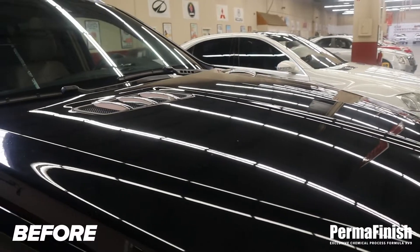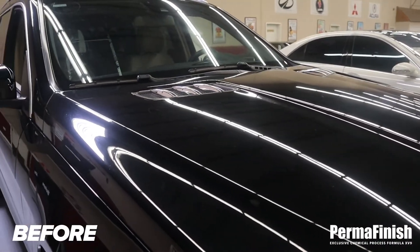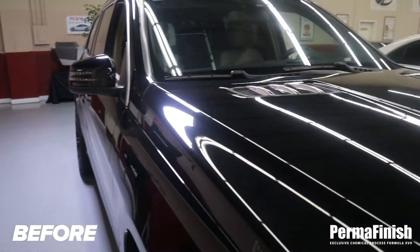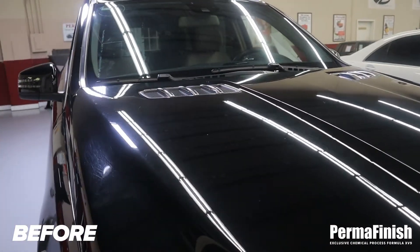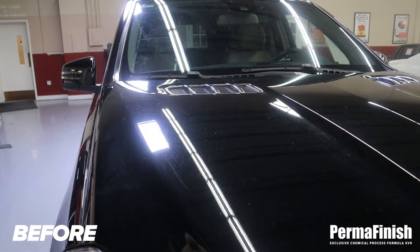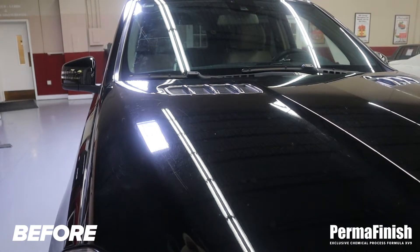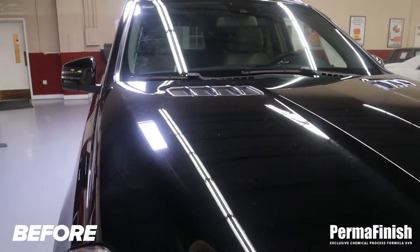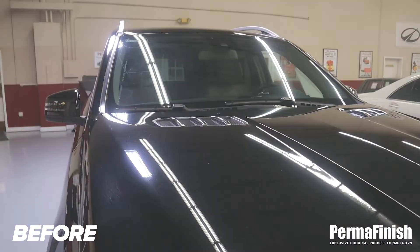Let's see what we're going to do in the permanent finish section and make this vehicle look a whole lot better. When cars get like this, it's disappointing — it doesn't represent the person driving it. It's supposed to look magnificent so the person driving it feels good and smiles. So until we're done with it — till tomorrow.